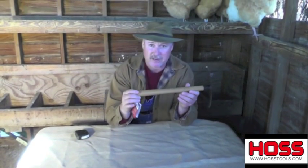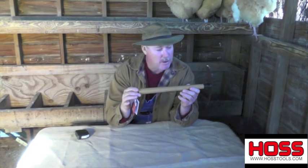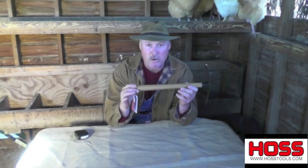Hey, there you are. I'm gonna show you one of our tools today that we sell a lot of. It's one of our most popular items, and for good reason. The Hodag.